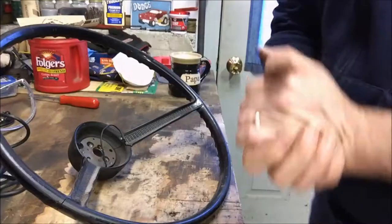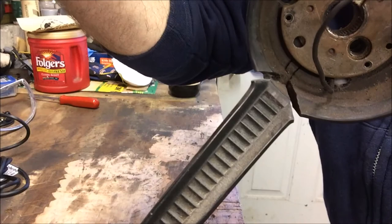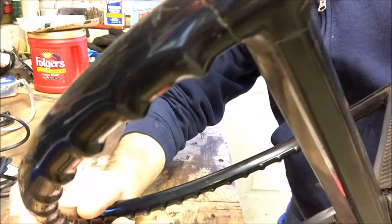We've got our wheel taken apart here — got the horn button out and horn ring, everything taken apart. You can really start to see some of the cracks once we get this close enough. Some pretty bad ones right where the spokes go, they go all the way around. See that? Real pain to get to.